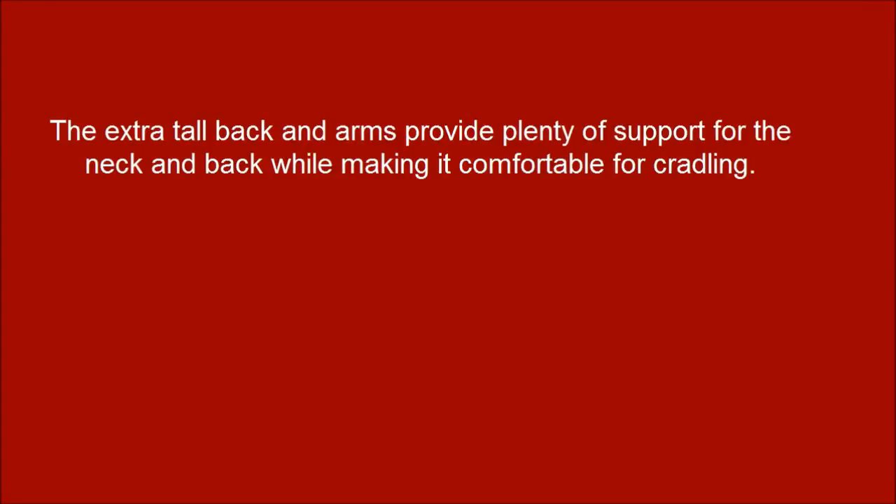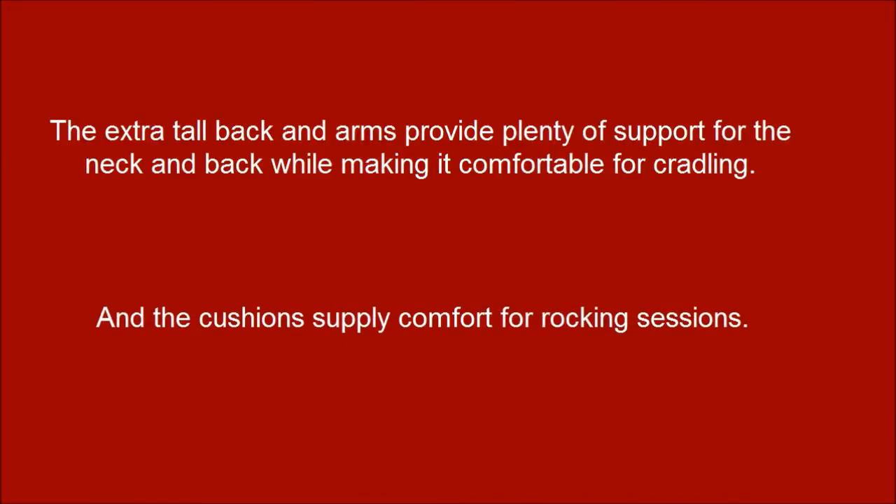The extra tall back and arms provide plenty of support for the neck and back while making it comfortable for cradling. And the cushion supplies comfort for nursing sessions.